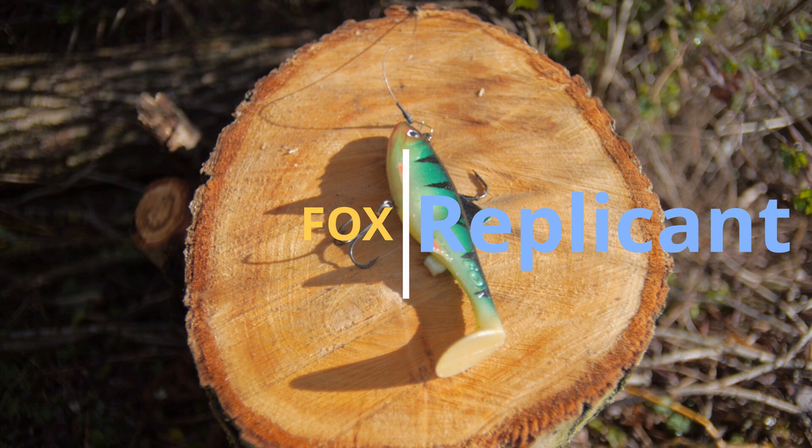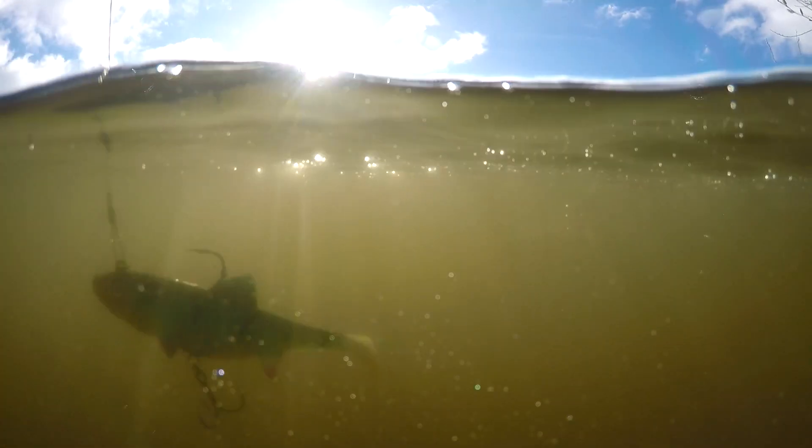Fox Replicant. There are a load of new versions of this which have got much higher quality finishes on them, but to be quite honest with you, this catches pike really well. It's got a very strong tail action and body roll which will get the pike going straight away. It's got two hooks so you always get a good hook up — the top hook and the stinger on the bottom. It comes in tonnes of different colours, they're freely available, cheap, and quite durable.